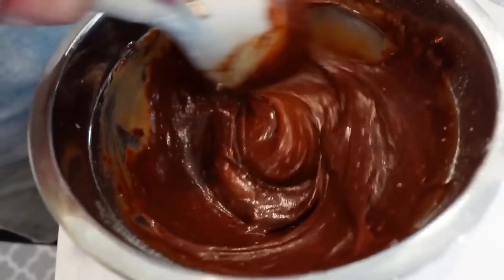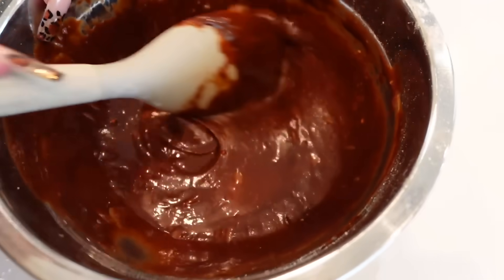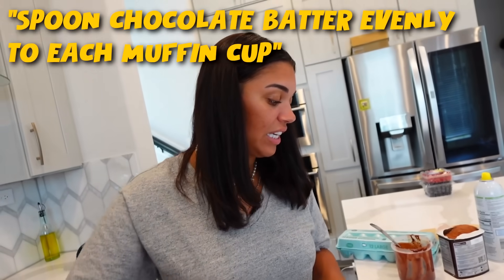The batter smells good and looks like a brownie mix. Now we spoon the chocolate batter evenly into each muffin cup. It's thick and sticky — almost like slime. We fill up most of the cups but don't quite have enough batter for all of them. We fill every section we can.